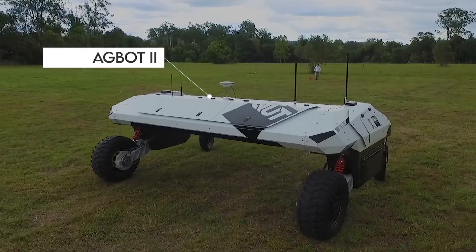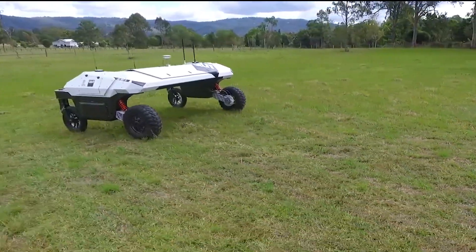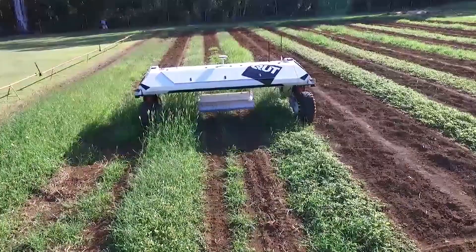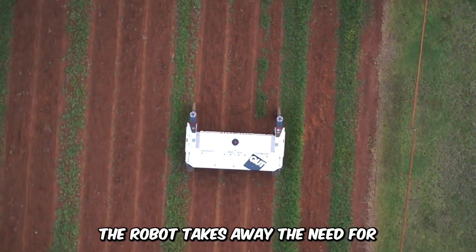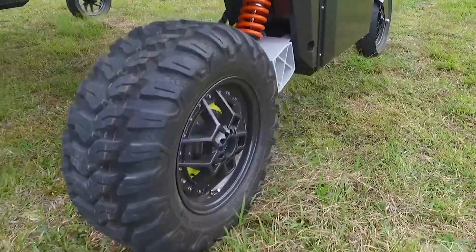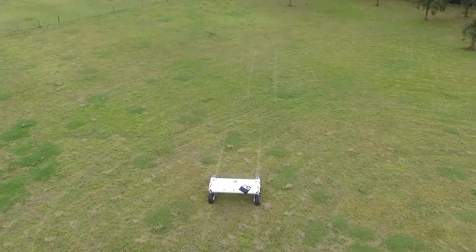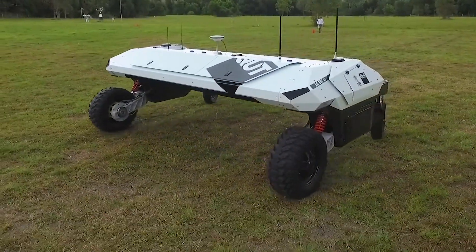Marvel at the AgBot 2 Crop and Weed Management Robot. This four-wheeled machine is completely autonomous and opens the door to a new generation of weed management machinery that prioritizes soil health, improved yield, increased precision in operations, and the identification of weeds for manual removal. The robot eliminates the need for chemical applications such as pesticides and herbicides. AgBot 2 is equipped with GPS navigation technology and sensors that allow the robot to completely map the length and width of the farm. The vision system enables the machine to find plants and mechanically remove weeds around them.